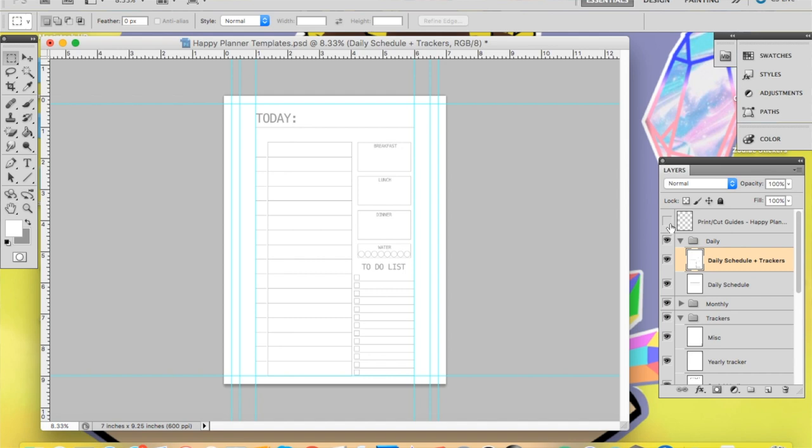You can do things like hide the cut lines that I include, alter the image size, change the background color, and do lots of other fun things. Once you do that, all you have to do is download the template, open it up, customize it however you want, hit print and you're good to go.